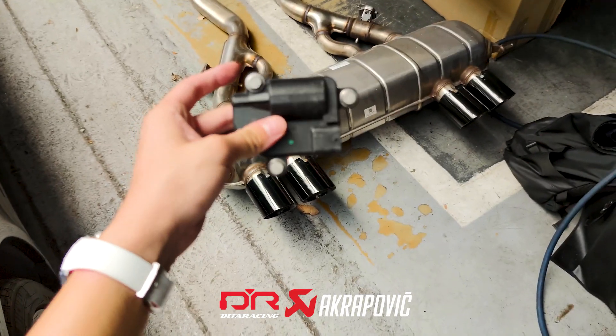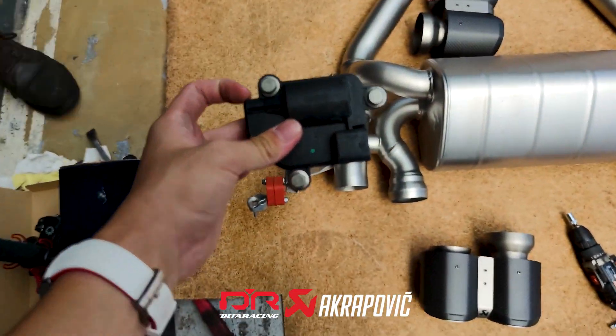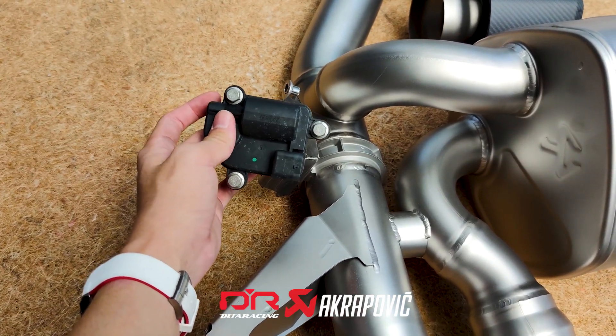The valve motor will be reused from the original exhaust, taken out and fitted onto the Akrapovic muffler.